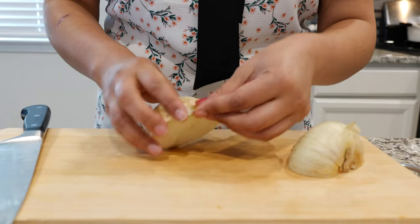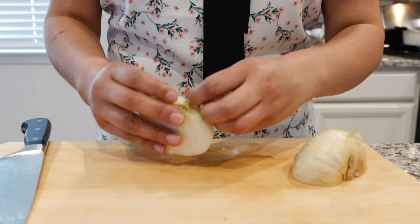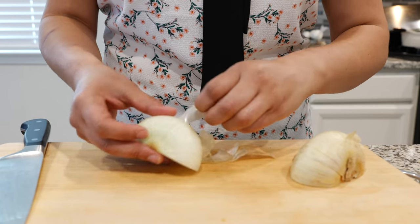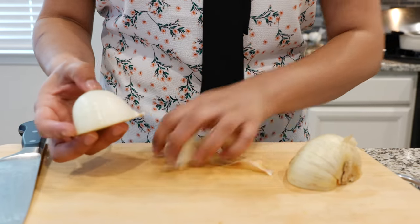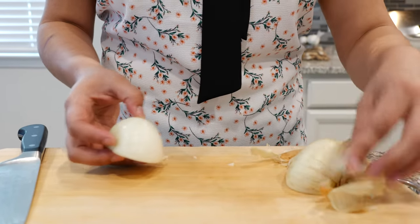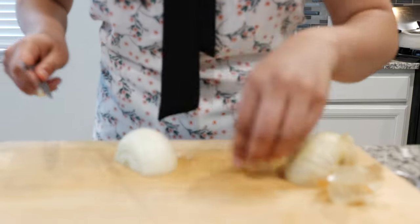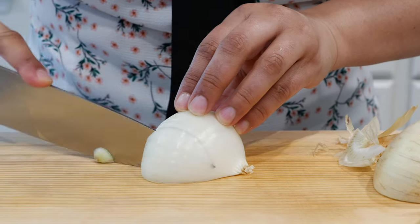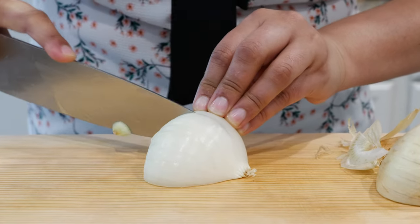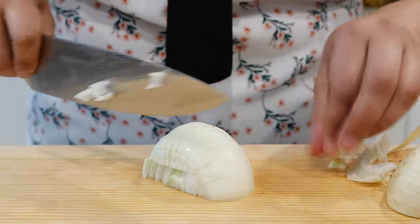We're going to use half of your onion. If your family doesn't like it, chop it up really fine — that's where the flavor comes from. Some people have a preference for green onion, or you can omit it entirely. We see you, onion haters. Be careful with those nuggies, friends.